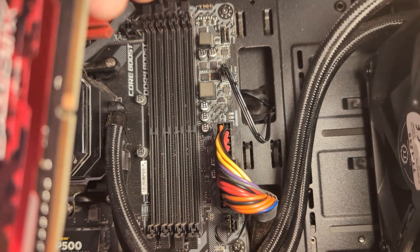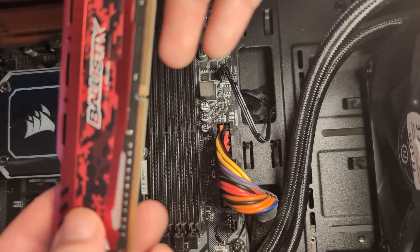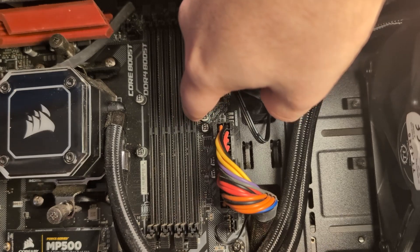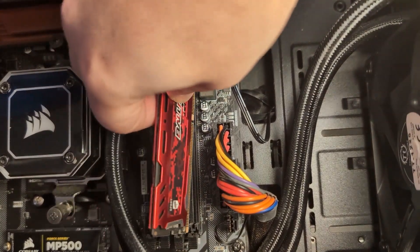When you install your RAM card, you want to make sure you line up the off-center split on the RAM card with the split right here in the RAM card slot. When you line those up, you just want to go at a straight angle like this.